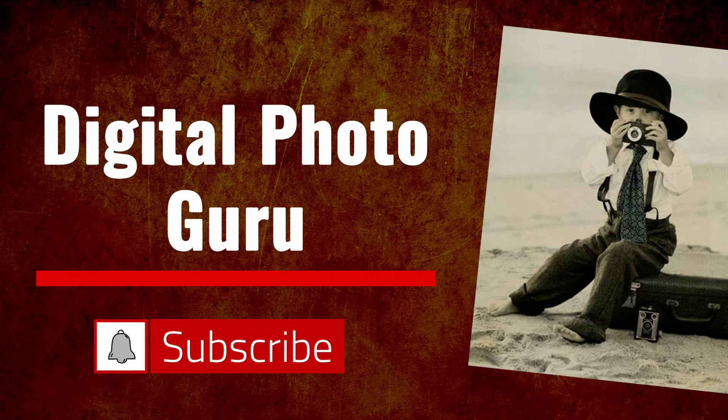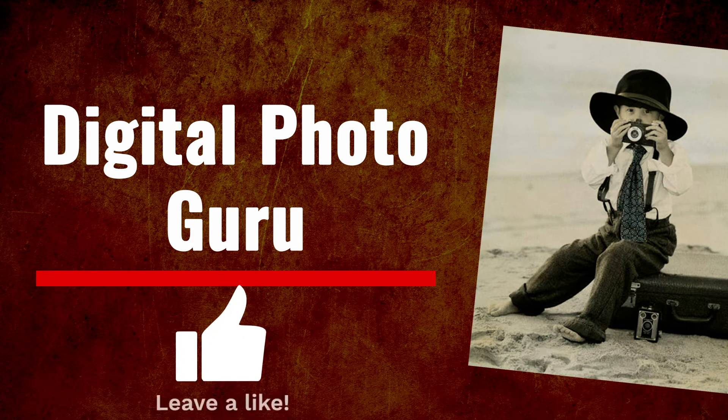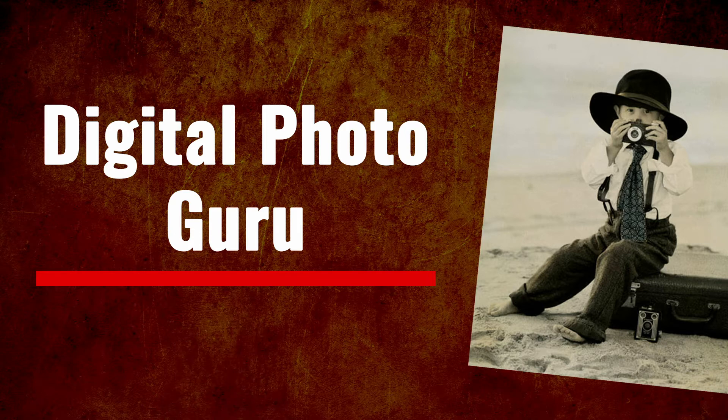If you're new to the channel, please subscribe and click the bell icon to be notified when I upload new videos. Leave a like and leave a comment in the comment section. Watch the video all the way to the end and I'll show you some cool tips about memory cards. Now on with the tutorial.